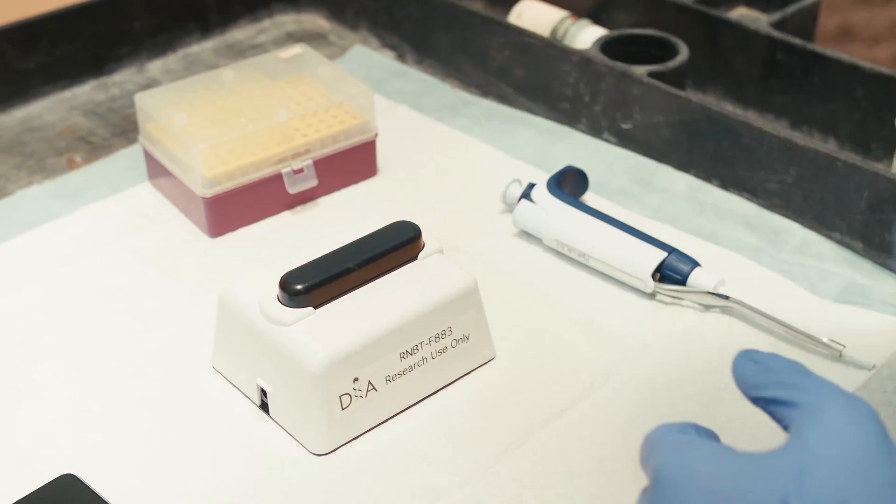Support our campaign and the idea that everyone should have access to critical research tools like the SmartDart. Thank you for your time, and please share our campaign.